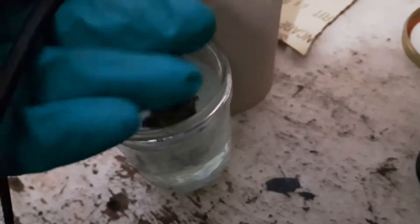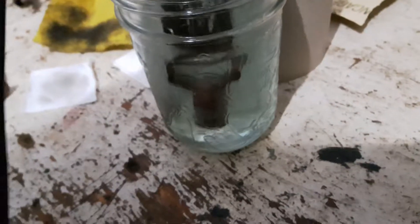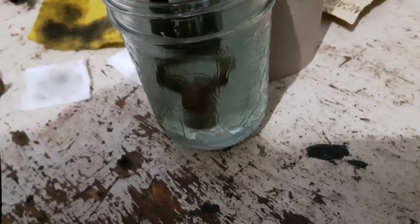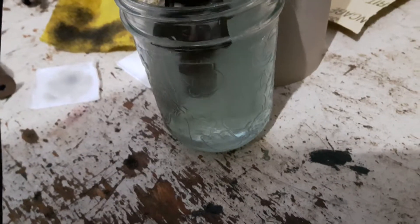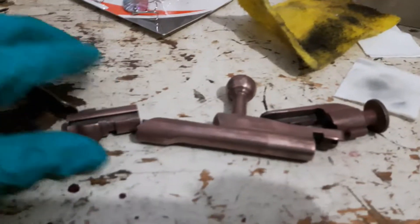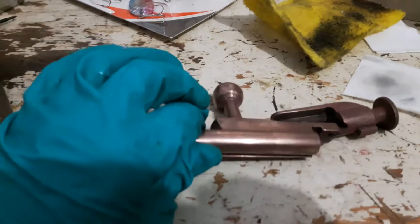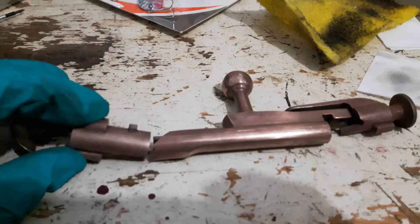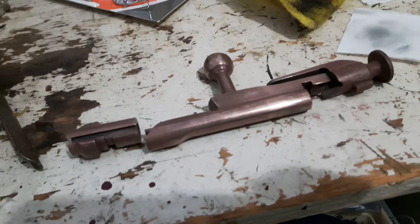Here I'm plating the bolt head. We'll pull it out, reassemble the bolt, and see how it looks. Now all the bolt parts will have a thin yet durable copper plating. I'll reassemble it, polish it, and show you the finished product.